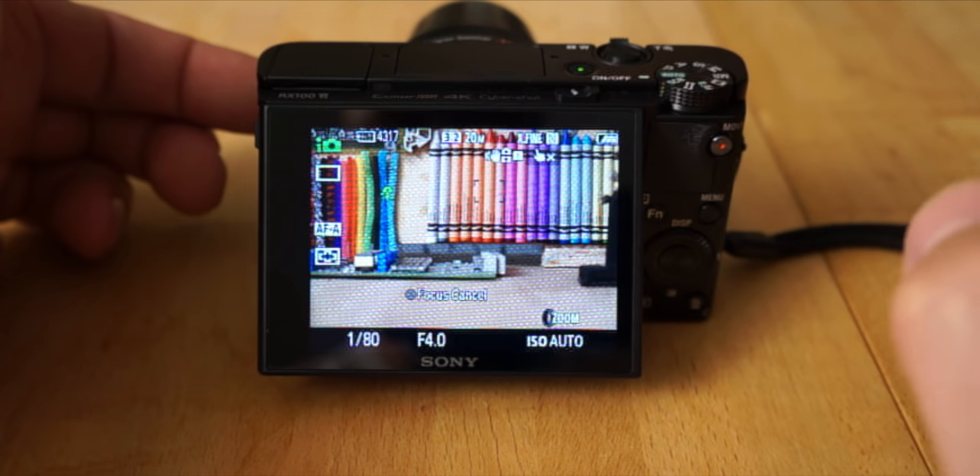Panorama mode is for taking panoramic photos. Press the shutter button and move in the direction of the arrow, and the camera will stitch it into a panoramic photo. You can change the direction and the size of the panoramic in the menu — either really wide and thin, or shorter and wider.